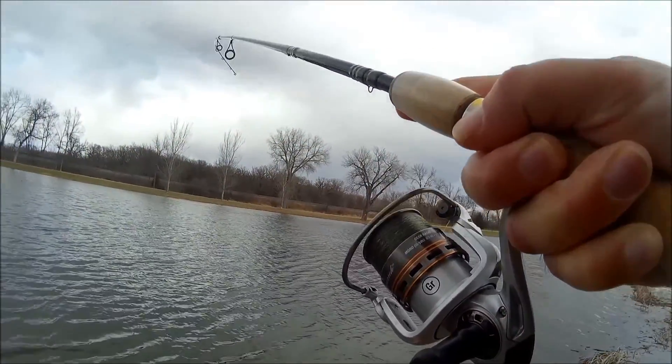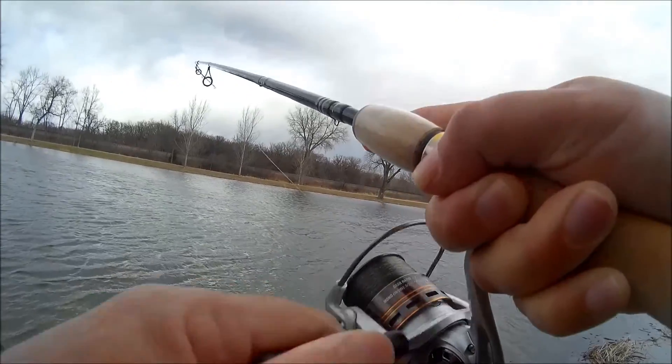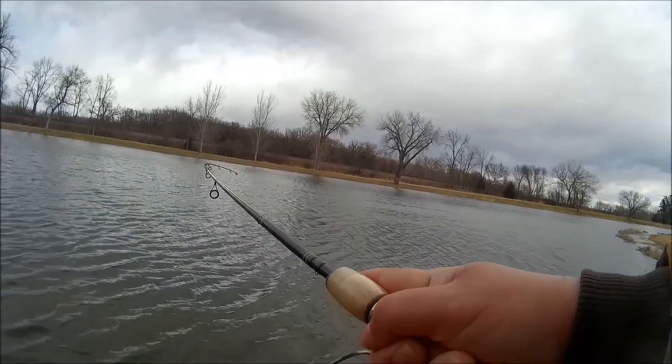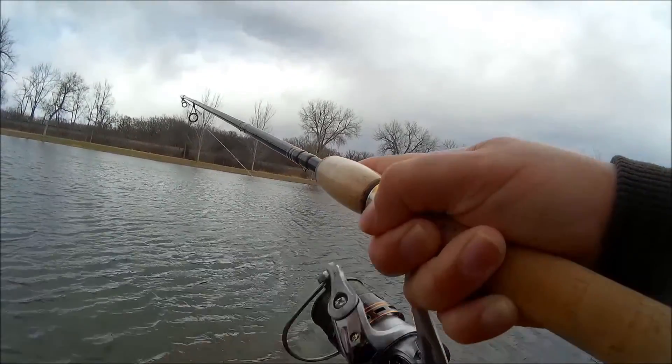On this day I headed out to the lake on a quick trip. I was getting ready to go out of town, but I wanted to go over and try it real quick. It's not a real warm day and it's really windy.